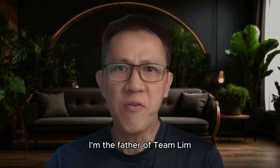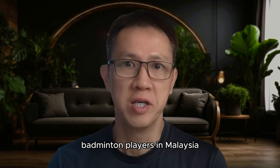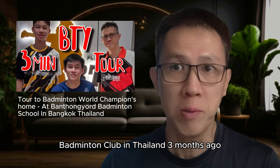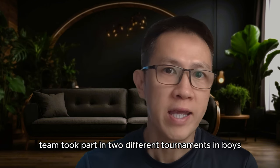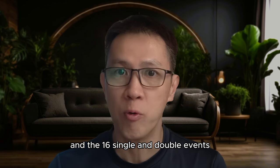Hello, this is KJ. I'm the father of Tim Lim, who is one of the state-level badminton players in Malaysia. Tim and his badminton club members made a trip out to Bantong Yok Badminton Club in Thailand 3 months ago. There is a short video clip I have uploaded if you are keen to check it out.